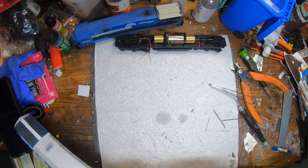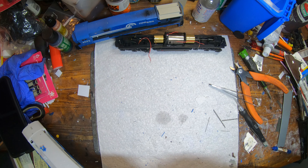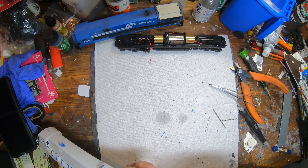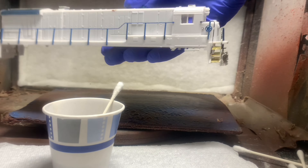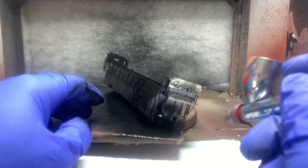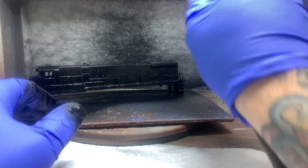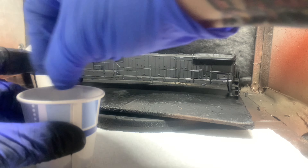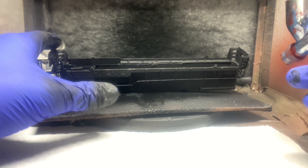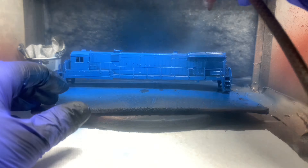Now we're painting. I'm doing a coat of black first — painting the inside, the bottom, and the outside. The reason I go with black specifically is it helps prevent light bleed, which can be a problem with some shells. I always like to come in and do black first, then do my blue over the top of it. I'm using Scale Coat paints — can't get them anymore, of course.